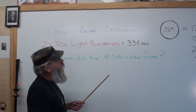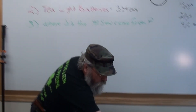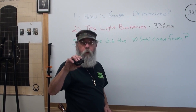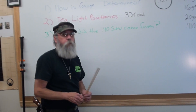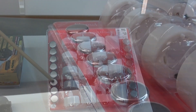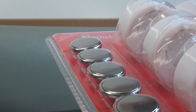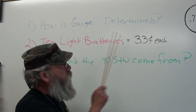A lot of your red dot sights like this Conus, and lighted scopes, use CR2032 batteries. If you buy them at the drugstore they're around $2.50 to $3 a piece. But if you buy these tea lights from the dollar store, you get 32 batteries — 16 and 16 in the tea lights — for $10. That's equivalent to 33 cents a piece.